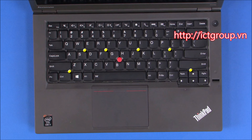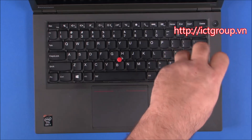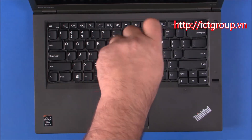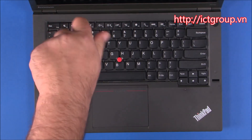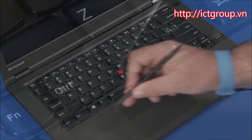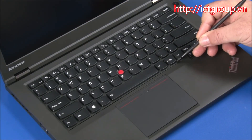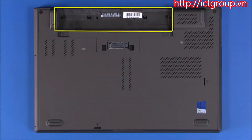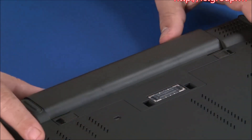Fasten the six captive screws. Using the flat edge of a non-metallic pry tool, slide the keyboard frame down to cover the screws. Slide the battery into position until it locks into place.